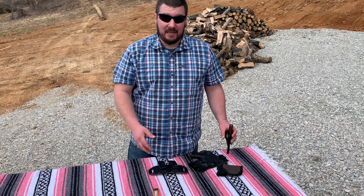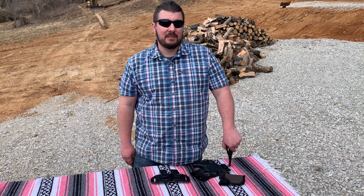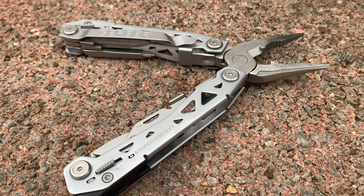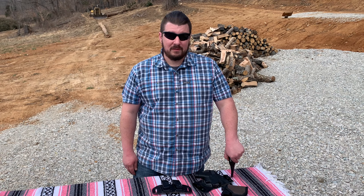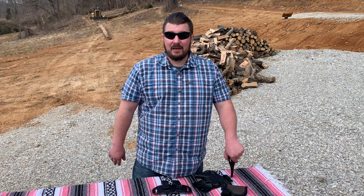Not featured out on the table but usually has a home in my pocket is the Gerber Suspension multi-tool. It's missing in action currently, and if I can't find it soon I'm just going to have to order another one, because that thing is a workhorse. I didn't realize how much I needed it until I actually got it.